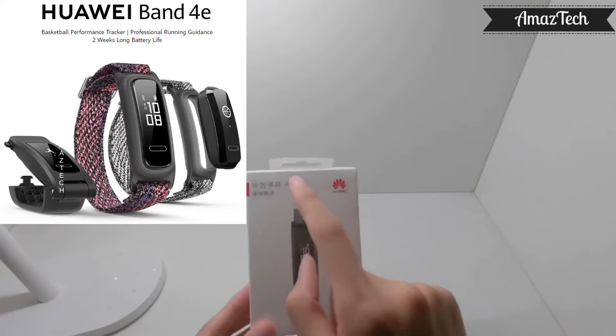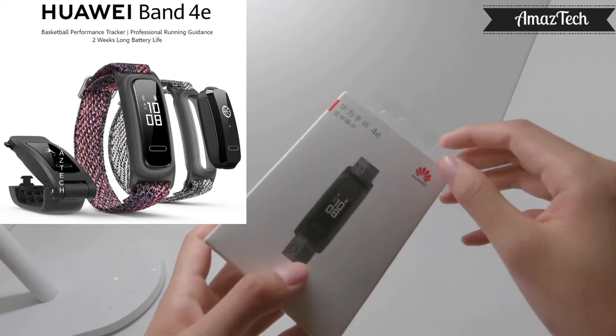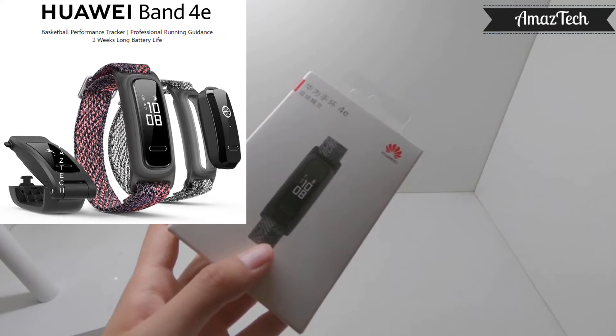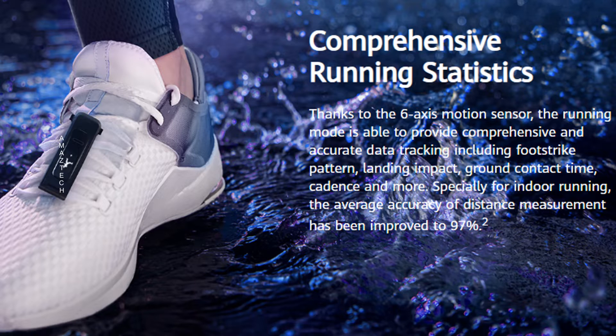Hello Amazetech viewers! In this episode, we will have a look at Huawei Band 4e. Huawei Band E series are mainly targeted at runners, unlike Huawei Honor Bands which are targeted at general users.